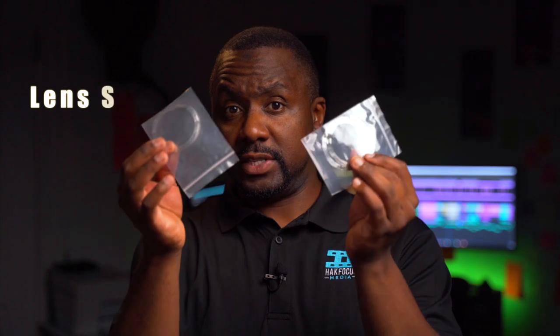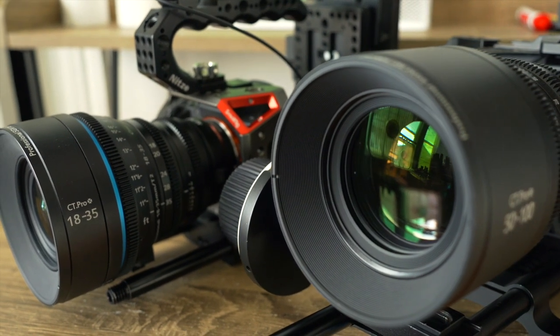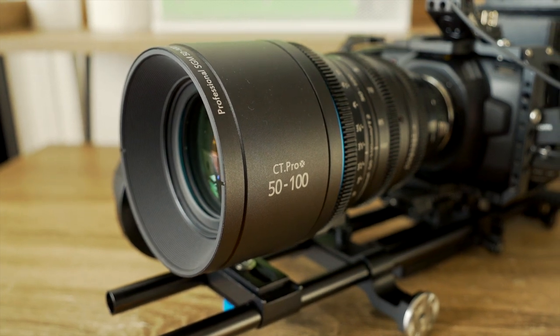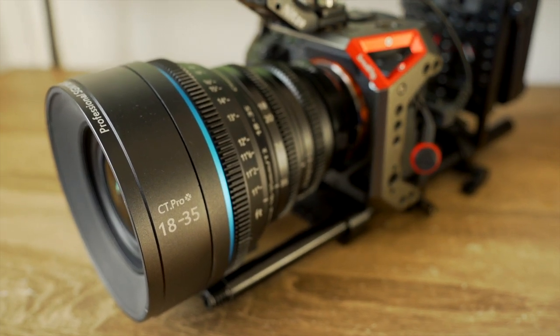These lenses are designed to be parfocal if you're using them on a native EF mount Super 35. If you're using cameras like the Blackmagic Pro or Blackmagic 4K with an adapter, parfocus may not work unless you apply shims — they call them shims. These come with the lenses to make adjustments toward making the lens parfocal depending on what EF mount adapter or camera you're using. You can choose to have them in PL mount or EF mount.